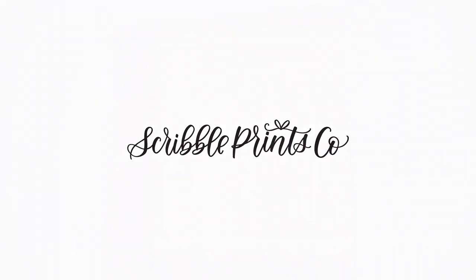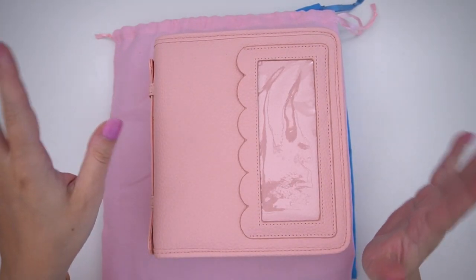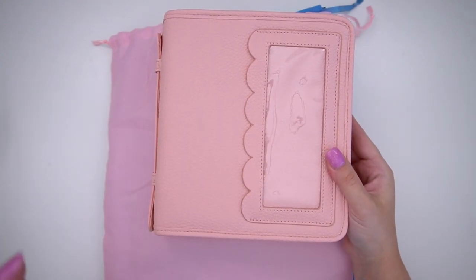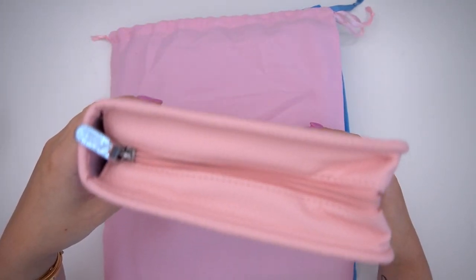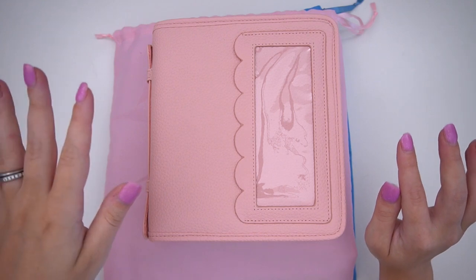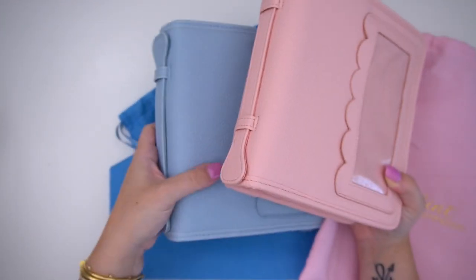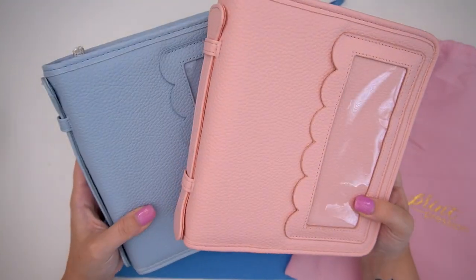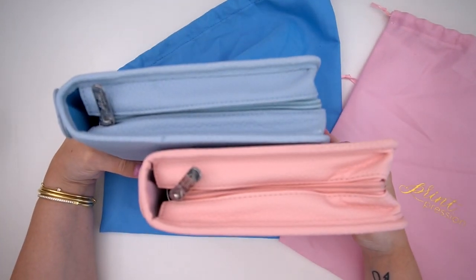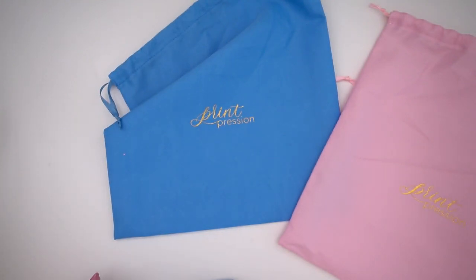Hey guys, it's Andrea and today I'm coming at you with a haul, but I wanted to first show you guys the awesome planner keeper by Print Impression that is coming to his shop tomorrow — I'll leave all the details down below. I'm so excited; there are some exclusive SPC goodies included in the bundle. It comes in two different colors with the same content — there's a pink, a blue, and a gray. The pink and blue have silver hardware, while the gray has gold hardware. The matching bags are so cute!